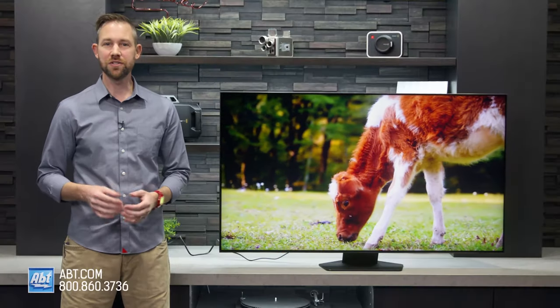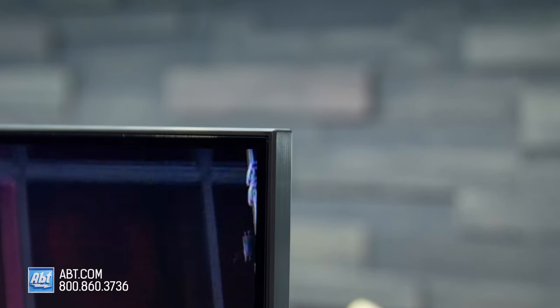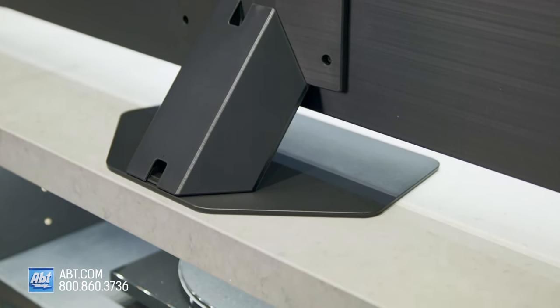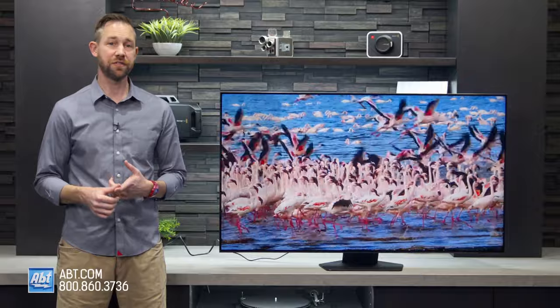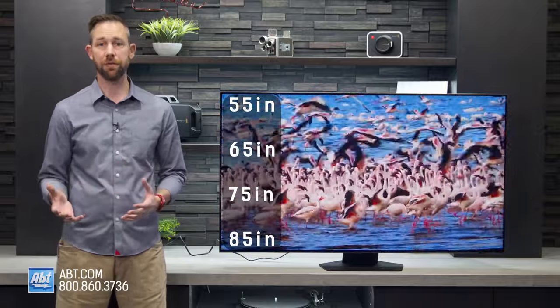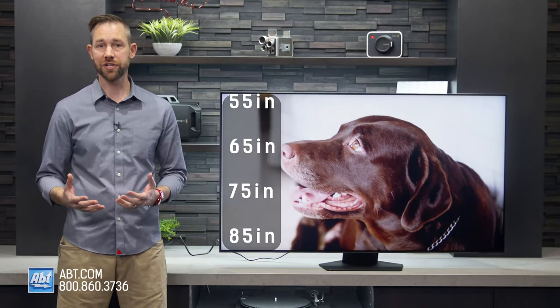The QN85B, just like the 90B, looks fantastic. It's super slim, the bezel's almost non-existent, and it gets a center-mounted pedestal which helps it fit on narrower TV stands. For screen sizes, you have your choice of 55, 65, 75, and 85 inches, which is great if you're shopping for a larger mini-LED TV, but if you need a smaller option, you'll want to check out the 90 series.